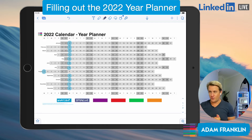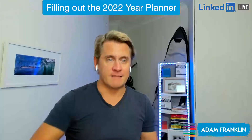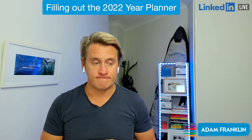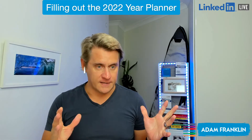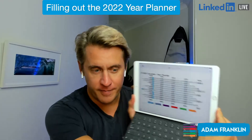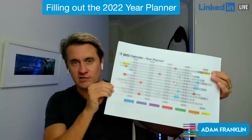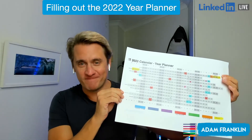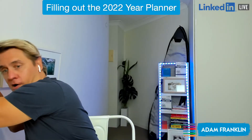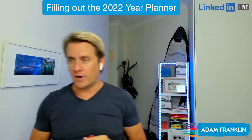Let me talk you through a couple of different ways that you can use it, because some people like to use their iPad and Notability, and some people like to do it on a spreadsheet. I like to map things out on the iPad, and then I actually go ahead and get the PDF version printed out on A3 paper, and then I color it in and pin it to my wall so that I can see days, cross them off, and always see what is coming up.